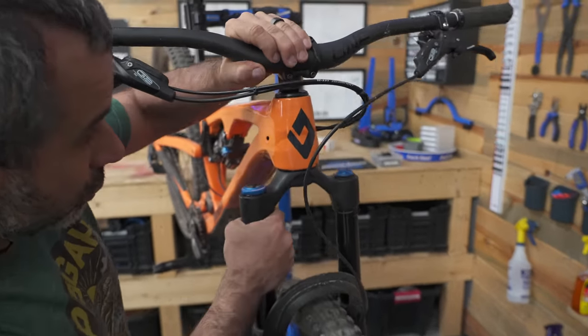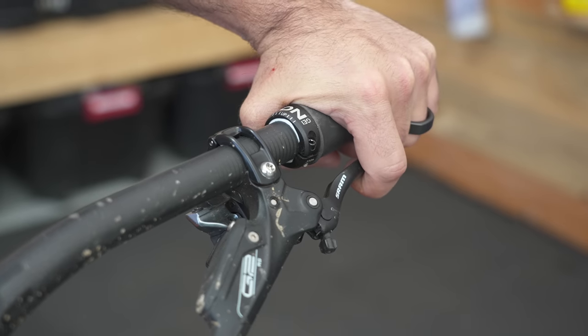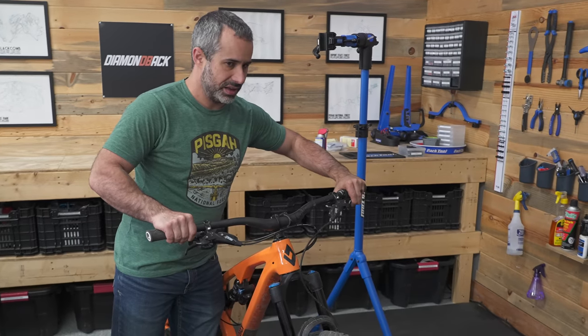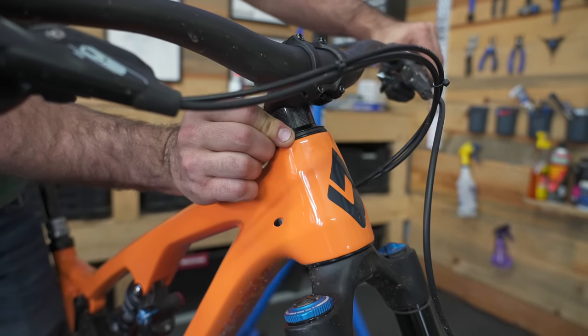If it's really loose you can just do this and feel it, but one of the easiest ways is to check on the ground. Put the bike on the ground, grab the front brake. If you can feel some play, it's loose. And if you can't feel anything, put your fingers right here — if you can feel any movement, your headset is loose.